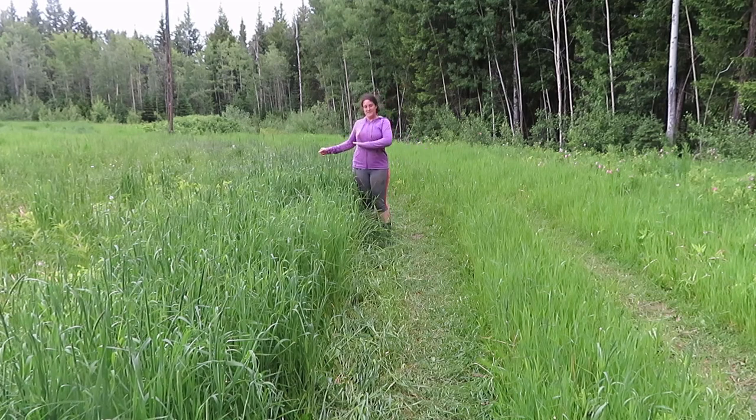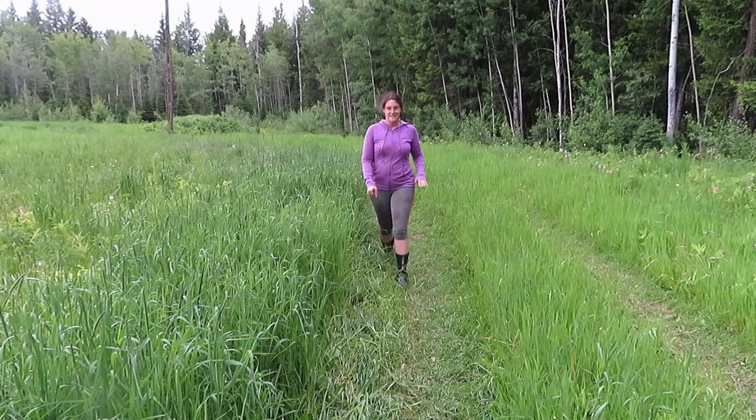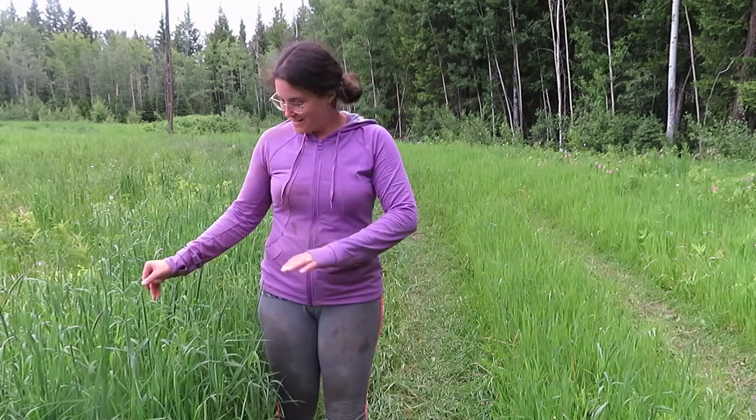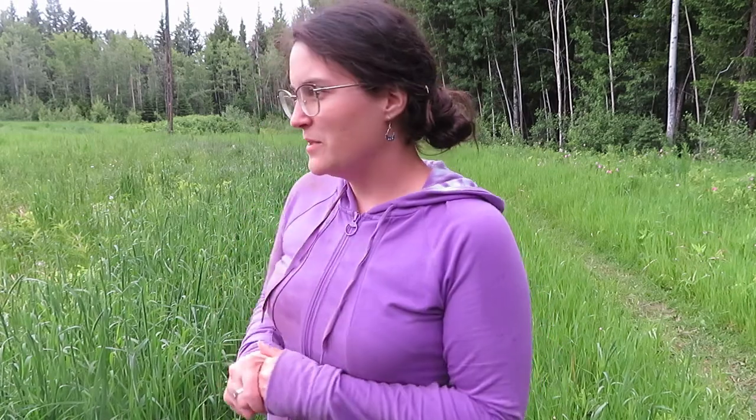It's kind of coming up here on me. In the highest spot it's about here — and I'm just under six feet, like 5'11". So I guess it's maybe like three and a half feet tall for the end of June in the north. I'm not really sure — I'm not the pro farmer here, just checking it out.